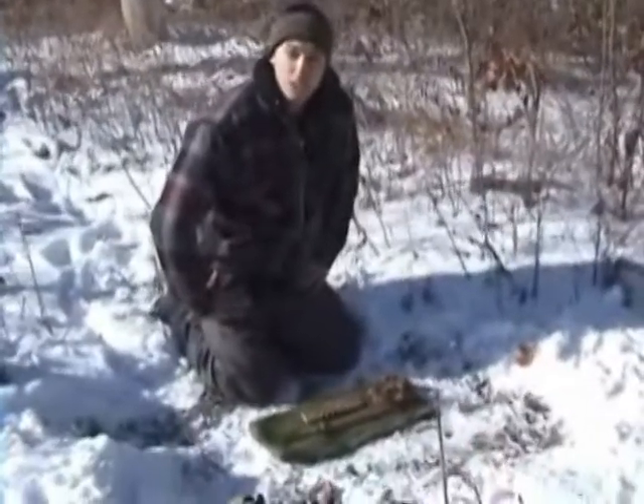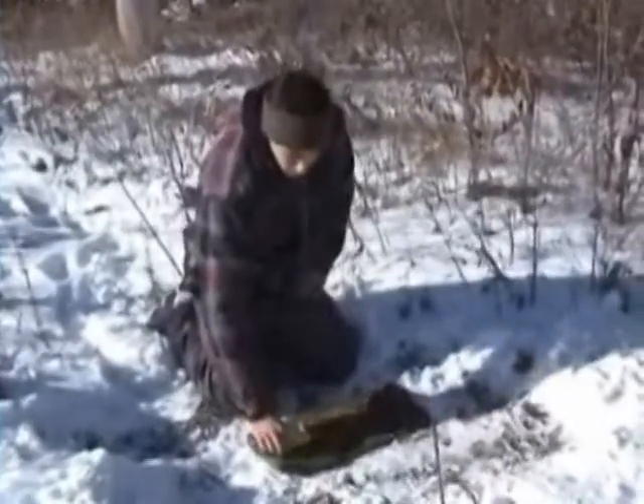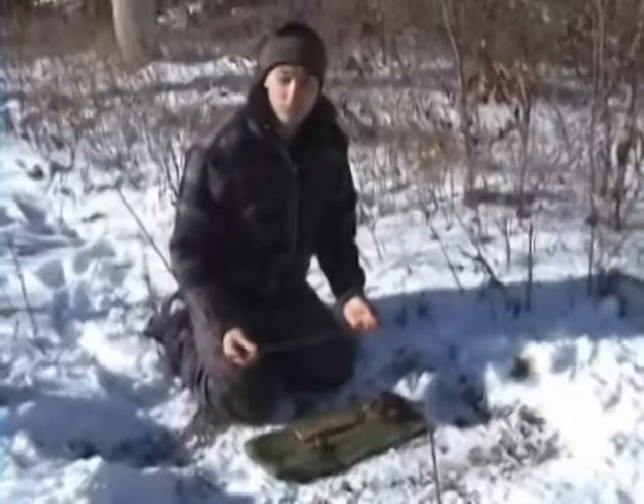Hi there, I'm Ian McKinnon with Children of the Earth Foundation and I'm going to demonstrate today the hand drill friction fire method.